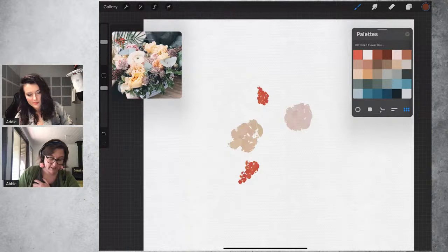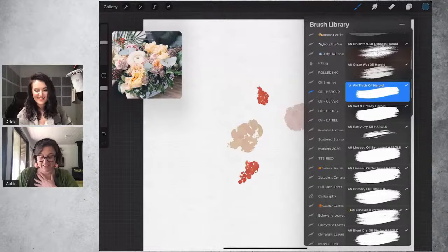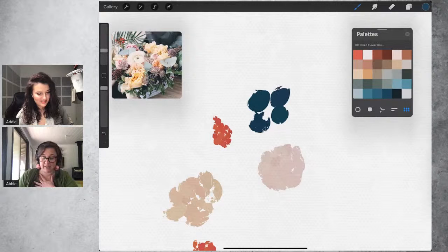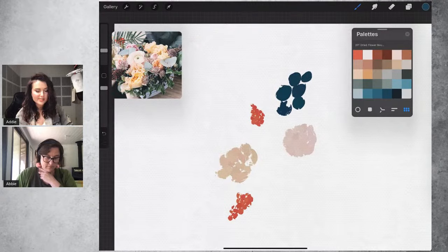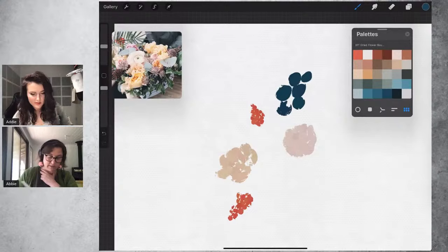If I could only pick one brush from this pack it would be thick oil — I really love how you can get a soft textural stroke with very light pressure, and a really thick goopy stroke if you press hard. All the brushes have a tiny bit of color variation built in; none of them are just one solid color.